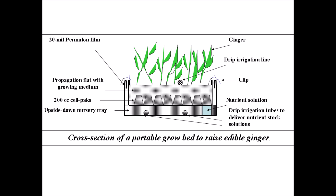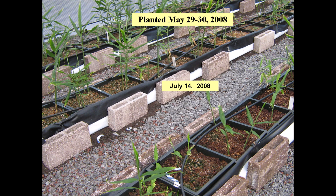Here is a schematic that summarizes the growing methodology. 50 gram seed pieces were planted on May 29th and 30th. We compared planting two and three seed pieces per flat in this trial.